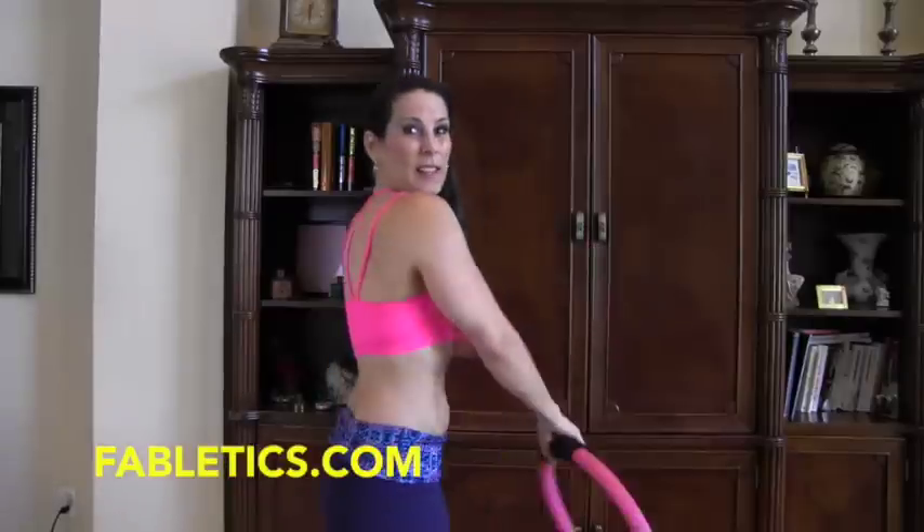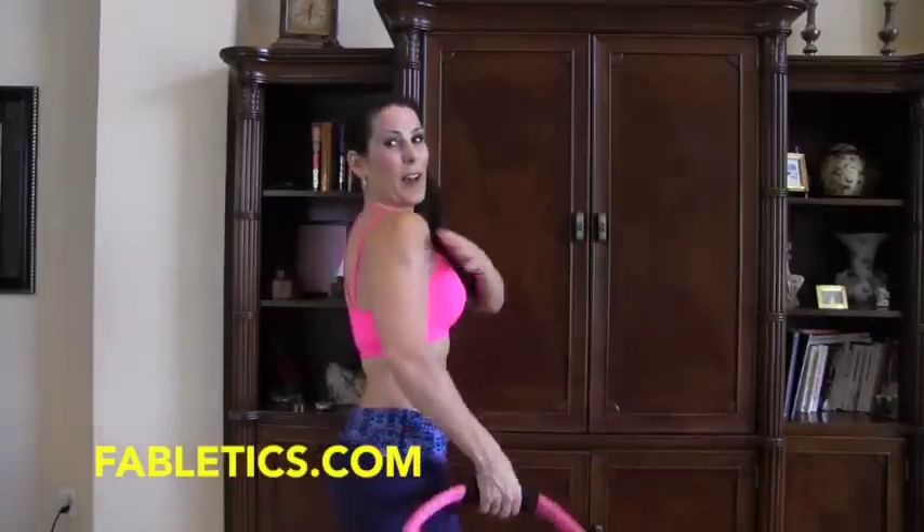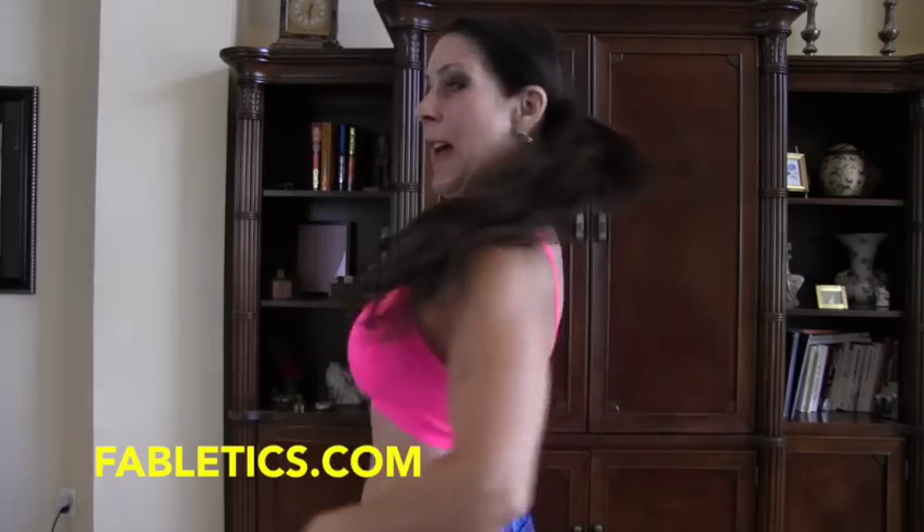I wanted to tell you guys about my outfit — it's from Fabletics. I'm going to put the link down below, but is this not too cute? They sent me this adorable outfit. I love this top. You can fold it down; it's really figure flattering. So thank you so much, Fabletics. All right, now we're working out.